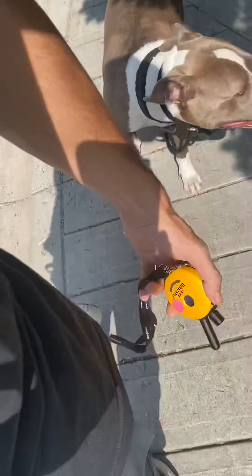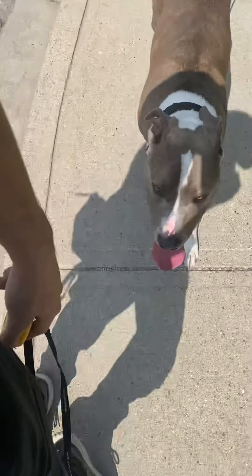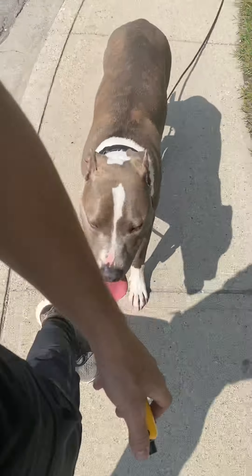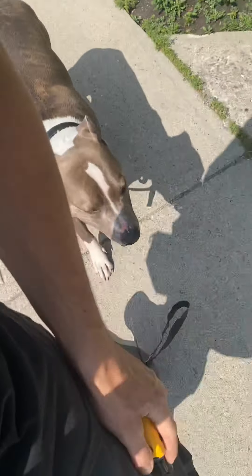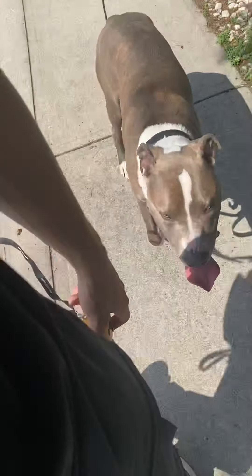I'll pat my leg to remind him to get into this position. If I start to see him break that position — maybe he steps off to the right side, and I always want the left side — maybe he starts to veer off, falls behind, or speeds up. Anytime that happens, I'm going to press my tone button, which is the key right here, and that makes a tone sound.